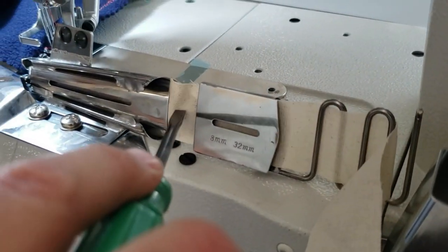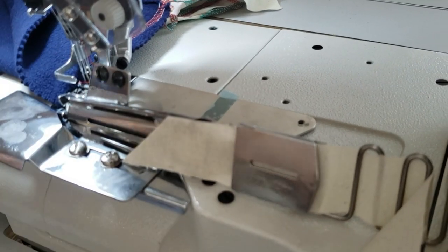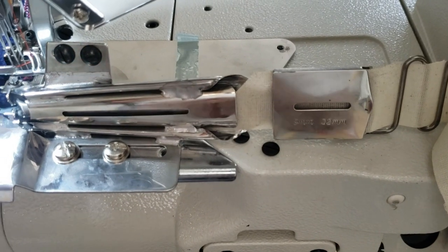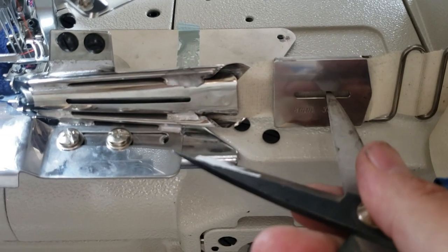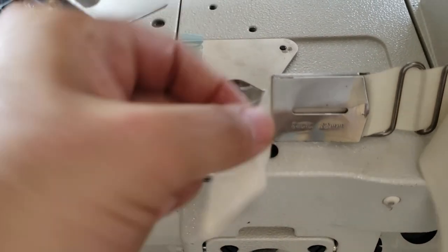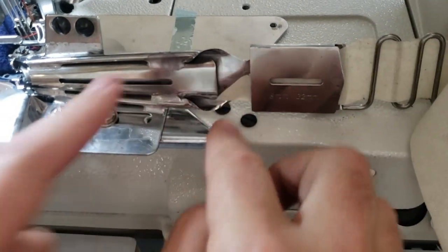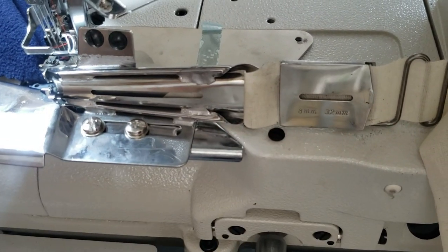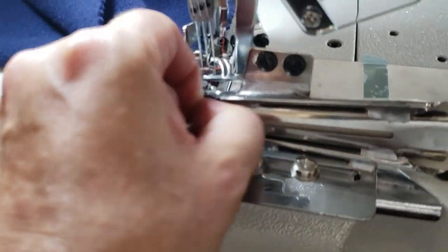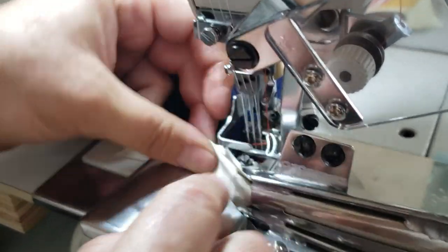I'm going to cut this end to make it go in easier. You feed it through here — see, easy. When it comes out from the other side, you pull it out and guide it so it goes in properly — you can see it has to thread through just right.